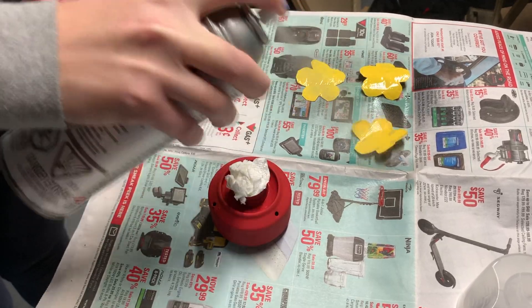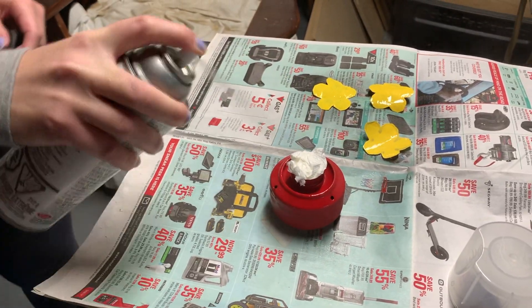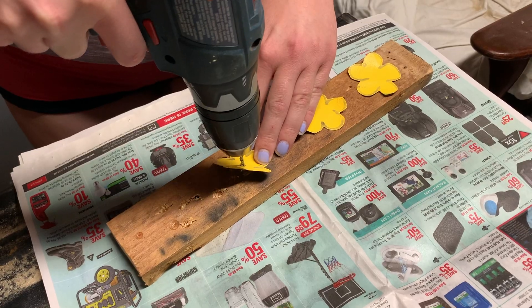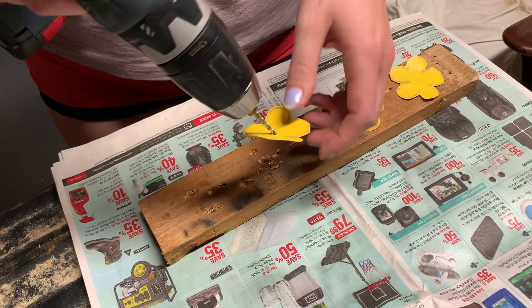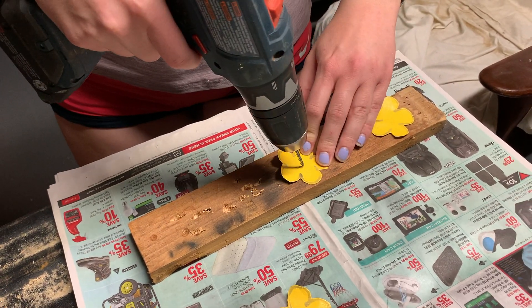Once the paint dried completely, I sprayed the flowers and water reservoir with a clear sealer. I stuffed paper towel in the cap to avoid getting sealer in the grooves of the cap. Allow the sealer to completely dry before using the 1/8 drill bit to drill holes in the center of each flower. Place a piece of wood under the flowers to not damage your working surface.